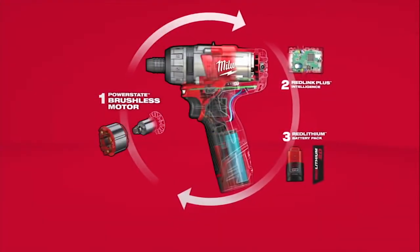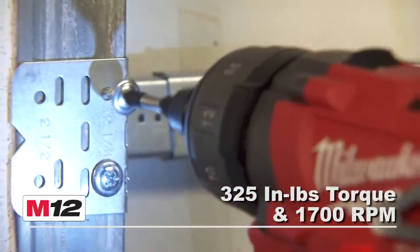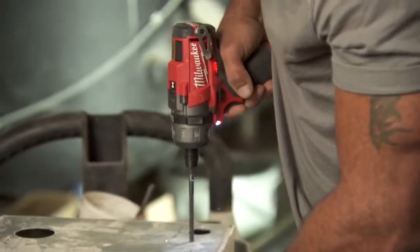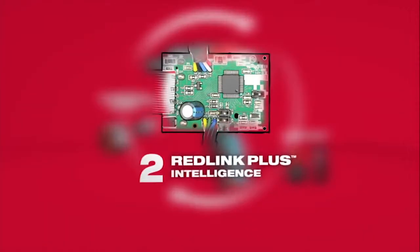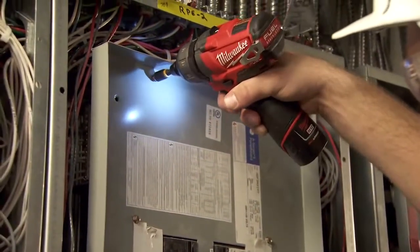Driven by the exclusive PowerState Brushless Motor, its unmatched power-to-size ratio delivers up to 10 times longer motor life for maximum durability. RedLink Plus Intelligence provides advanced system communications to maximize performance, durability, and efficiency.